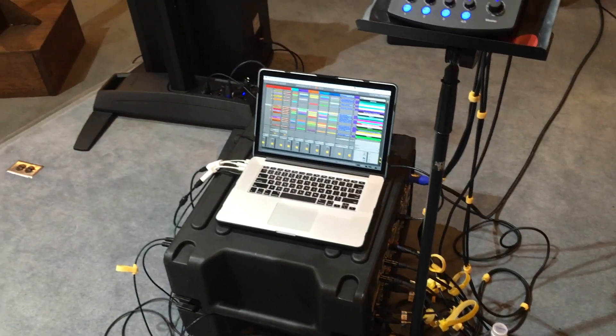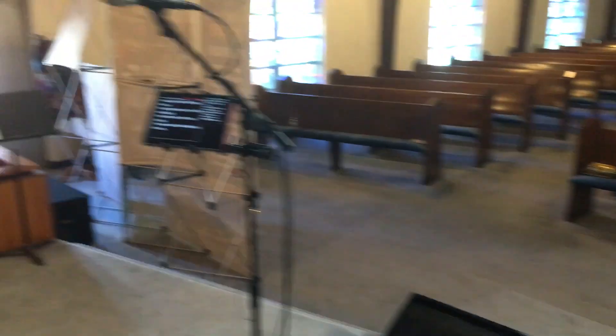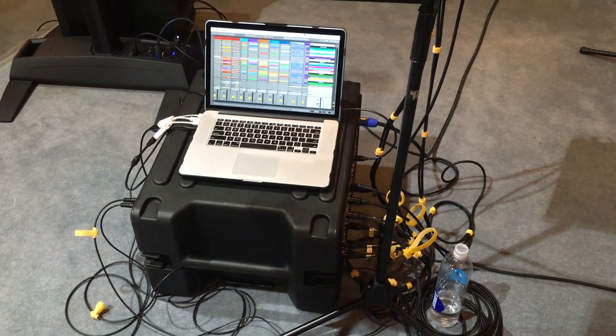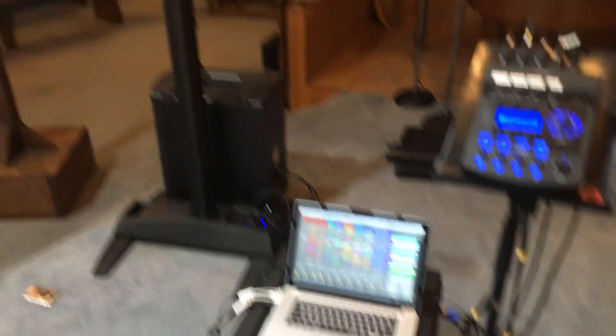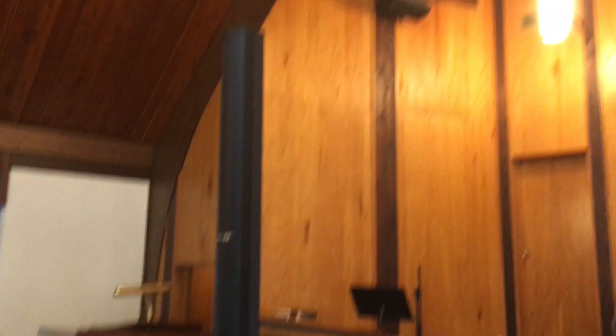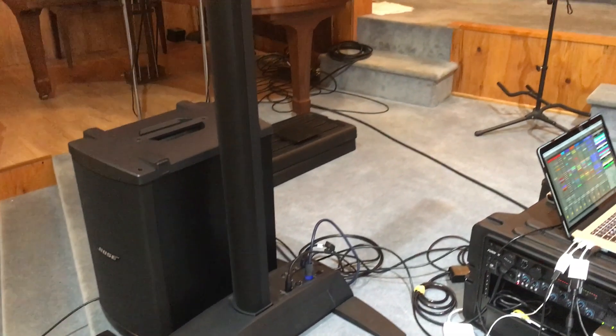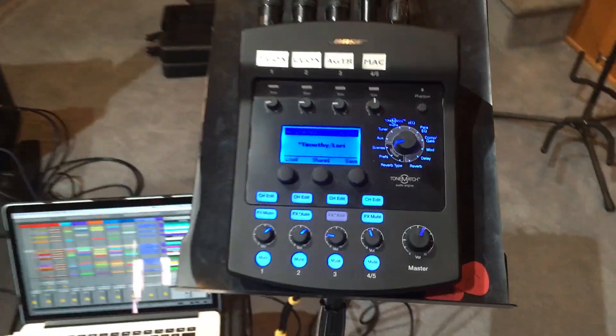First I'll show you how things are working on stage. We have my setup here, pretty simple. We've got some pedals which I'll go over, mic, iPad, and then my wife Lori is set up right here, and at my feet is our whole rack setup. Our sound system that we travel with is the Bose L2 Model 2 speaker array with the B2 bass unit. Just tremendously easy setup — absolutely love this. Roll in, have sound running in 10 to 15 minutes. I've got the Bose T1 ToneMatch running as our mixer for everything.